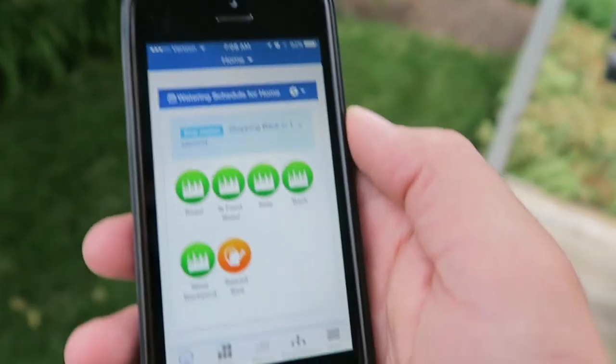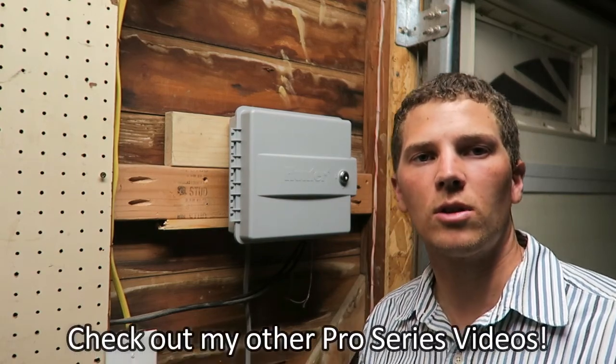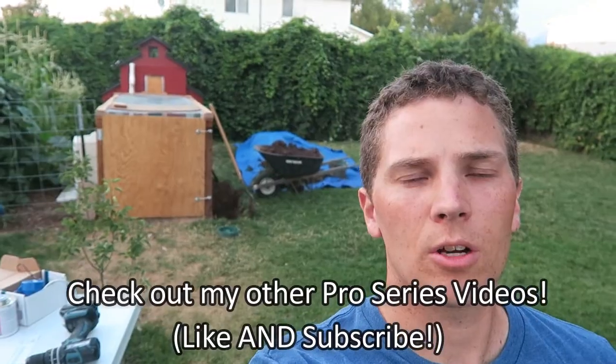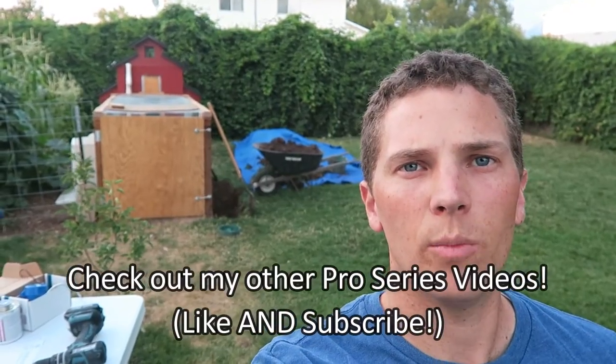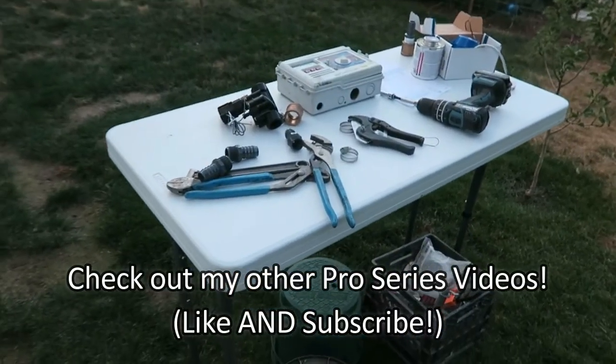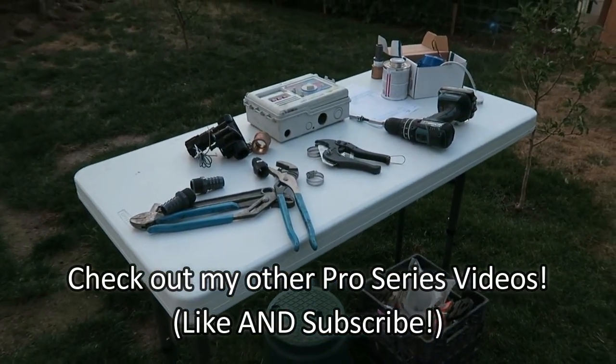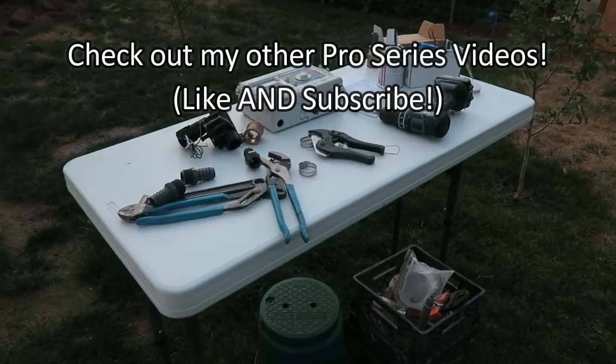If I hit Stop — there's my install video on the Hydrawise Pro HC controller. We've got to start on the flow meter and master valve install. I've got all my stuff set up here. I had our local scout group come over and taught them about irrigation tonight.